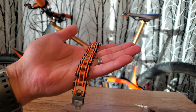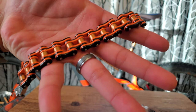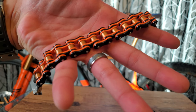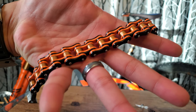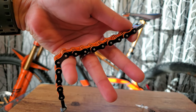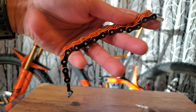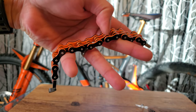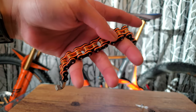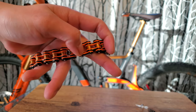It has a significant amount of weight to it. I ordered an eight-and-a-half-inch bracelet instead of my usual seven-and-a-half-inch, just to give myself room for customizing the fit.